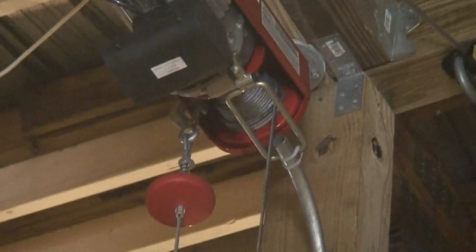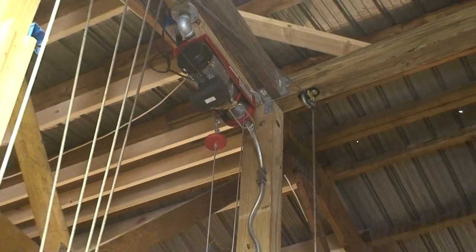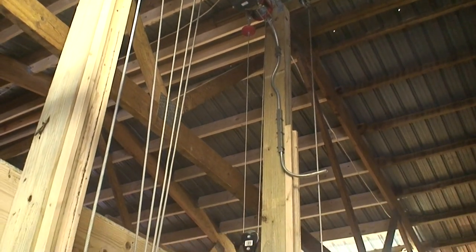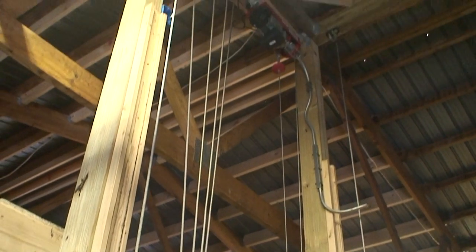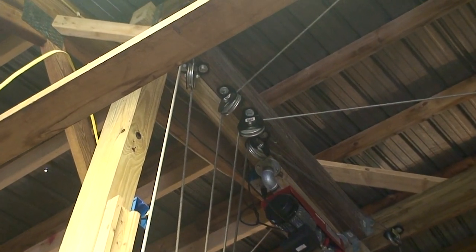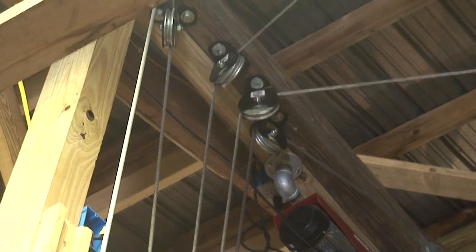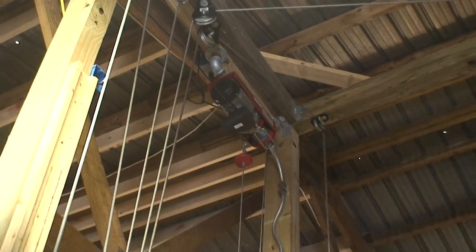The hoist was a 1,300 pound hoist from Harbor Freight, about $180. Altogether I think I've got about $1,500 into this platform lift. The expense is the cables and the pulleys — these are 4,000 pound pulleys from Tractor Supply, roughly $40 each, so it adds up.